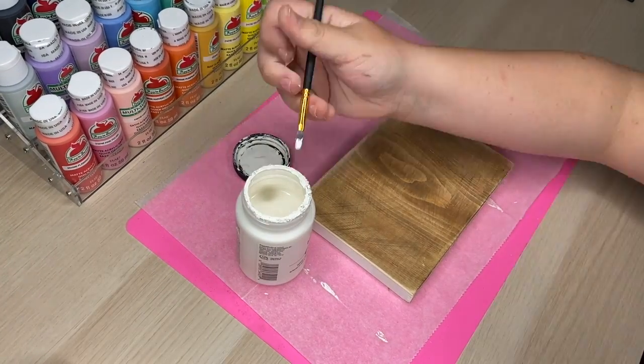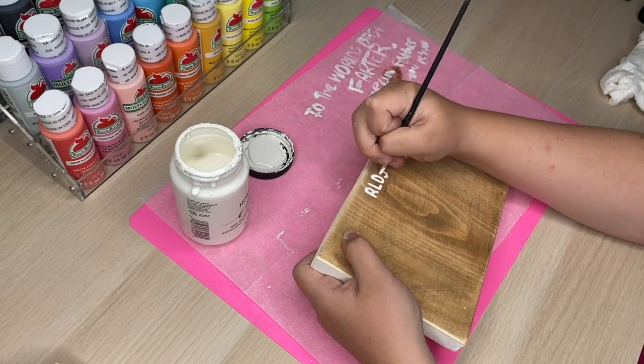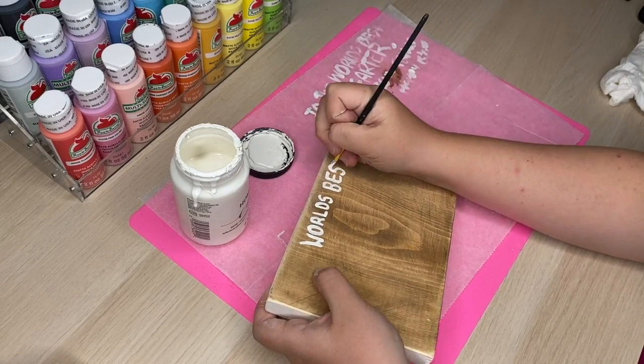The last thing I did was personalize my piece of wood, so here I am practicing with my words and what I want to say on the piece of wood. I just went through with some white chalk paint and added the letters onto my board to give a nice sweet message for my dad on his birthday.